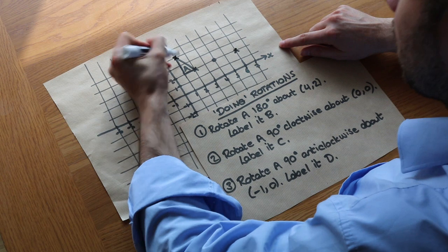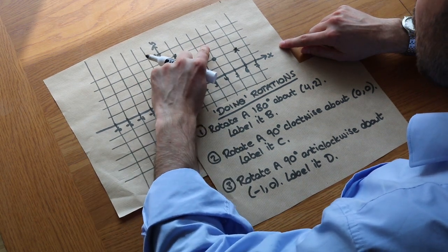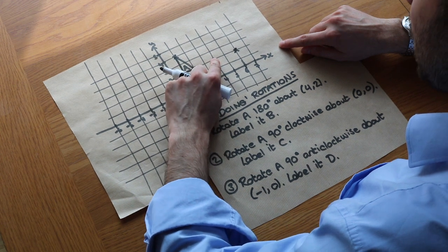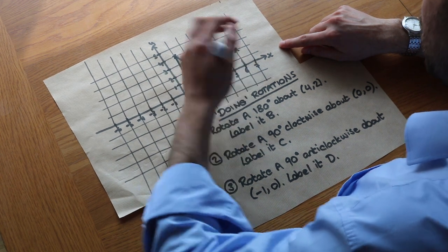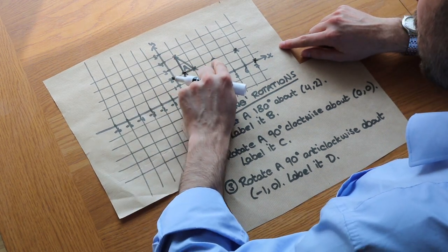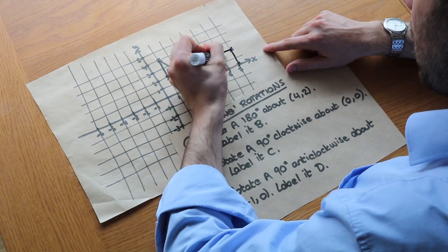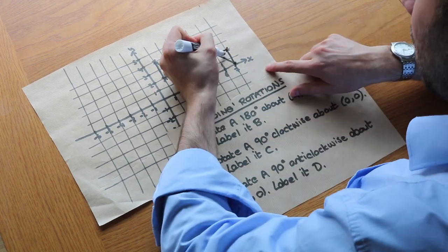What about this point up here? To get to the centre of rotation it's 1, 2, 3 right and 2 down. We do the same again — 1, 2, 3 right, 2 down — and it ends up here. Then finally for this last point, it's 1, 2, 3 right — 1, 2, 3 right — and it ends up here. Join them together and we've got our shape, labelling it B.